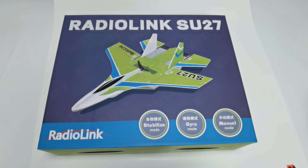Hello, today I am going to introduce Redolink's new aircraft, the SU-27.